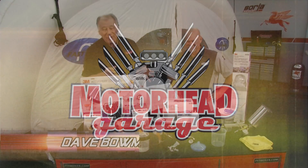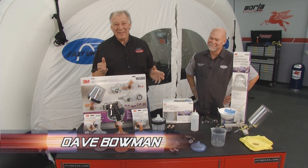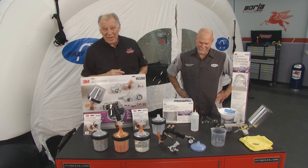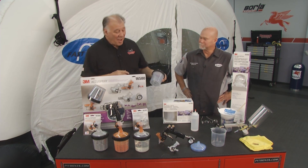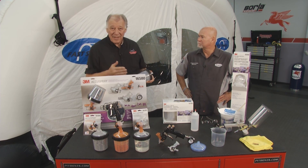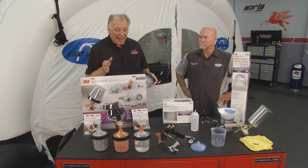Hey, welcome back to Motorhead Garage. Folks, if you like to paint your own car, you know what kind of a hassle that can be when you've got to clean your equipment. Well, I've got Brent Caslow here from 3M, and he has got the 3M AccuSpray system, the PPS system here, that really takes a lot of that work out of it. Welcome to the show. Thanks, Dave. Now, tell me about this system here.